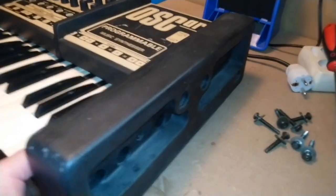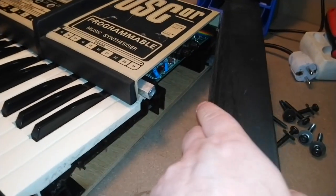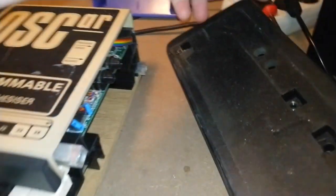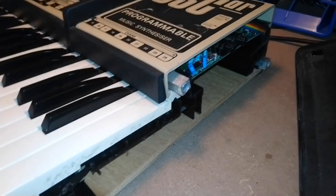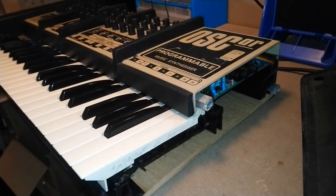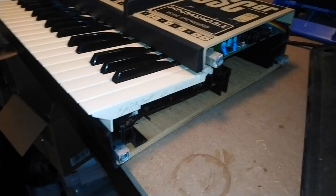When I bought this synthesizer from a friend, I knew that at a minimum I would need to clean the potentiometers and replace the battery. But the synthesizer was in fact completely dead, so I didn't know if it needed more work or not.